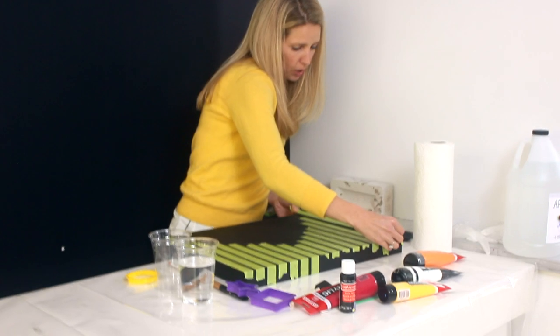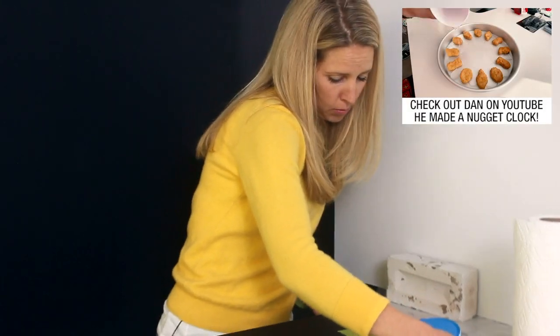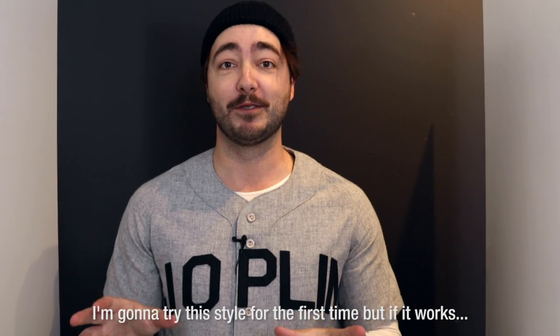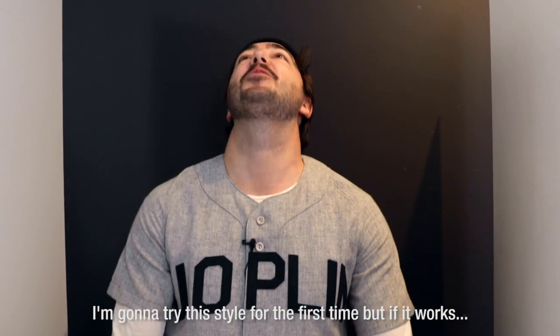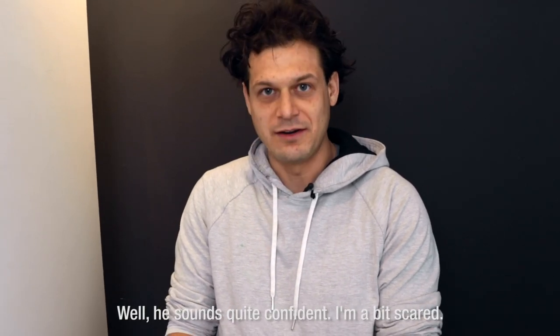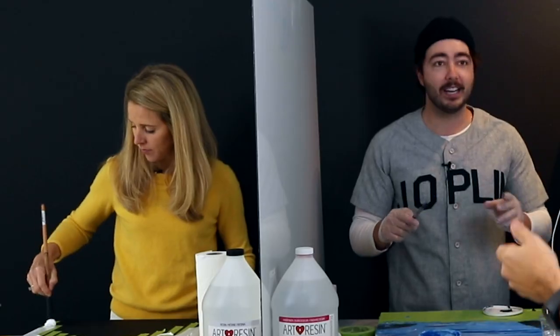Dan, did you get any chicken nuggets in your box? Oh, that's a good one. I'm going to try something out for the first time, but if it works, game over for these guys. I need to be quite confident — I'm a bit scared. Can I get an apron? It's about to get messy in cubicle number two.